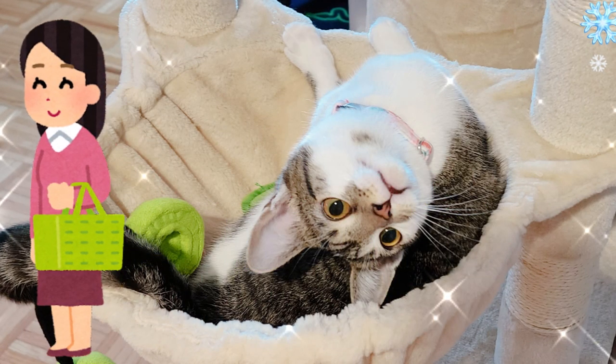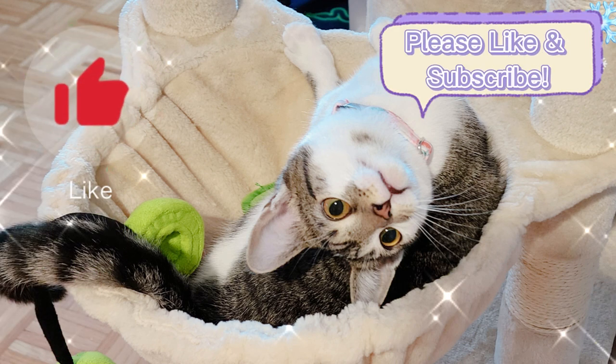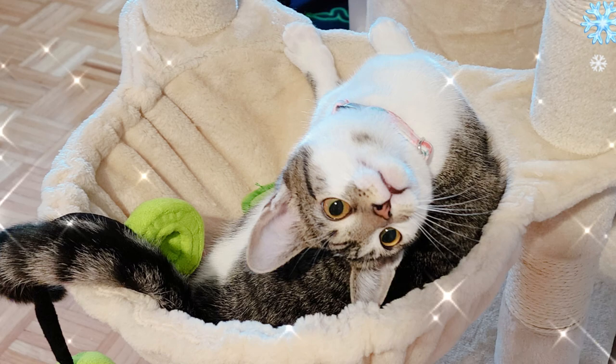I will put the links to all the products in this video in the description, so feel free to check them out. Thank you for watching, and I hope this video has been helpful to you and your fur baby.